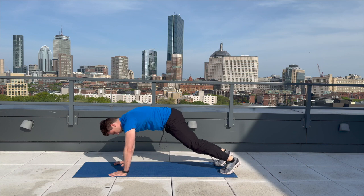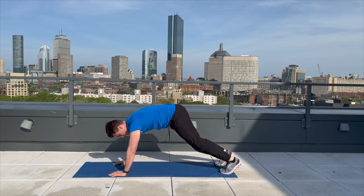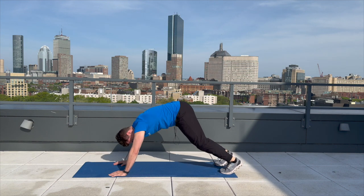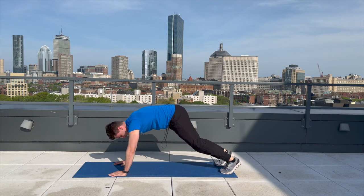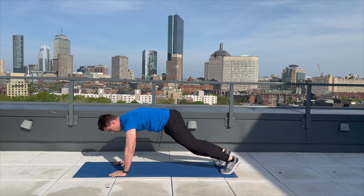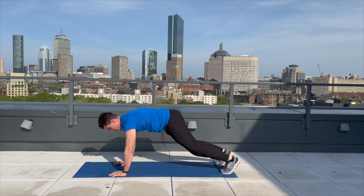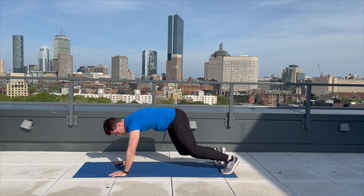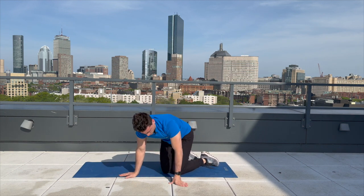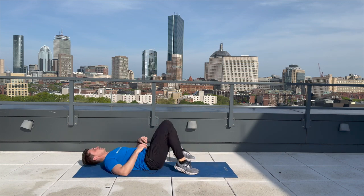Here we go. One, two, three, four, five, six, seven, eight, nine, and ten. Awesome job. Go ahead and take your 30-second break and we're going to be on our back for those hip bridges.